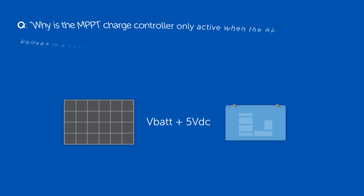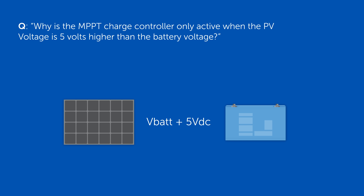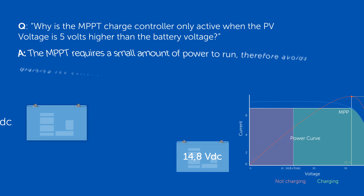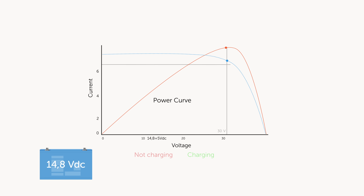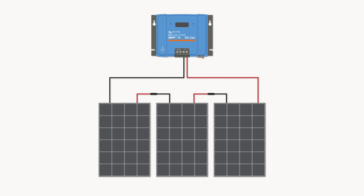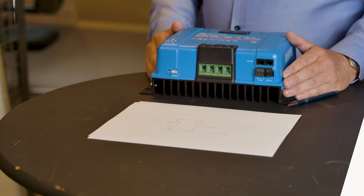Sometimes you get a question: why is the NPPT charge controller only active when the PV voltage is 5 volts higher than the battery voltage? Well that has a reason. Because the PV voltage of a panel will lower as soon as you start loading it. So if you start the NPPT charge controller too soon, it takes energy to run but it's not able to take energy from your solar panel — effectively you will drain your batteries. So the NPPT charge controller will only be active if it sees a PV voltage high enough that it can charge the batteries without draining them. This also means the higher the PV voltage, the sooner the NPPT charge controller will start working. If you have more panels in series and start off with a higher voltage, the sooner the charge controller will be able to charge your batteries, and the longer it will last during the day.